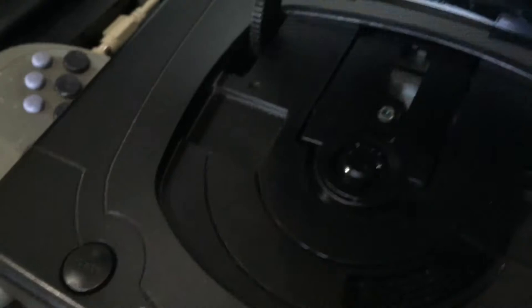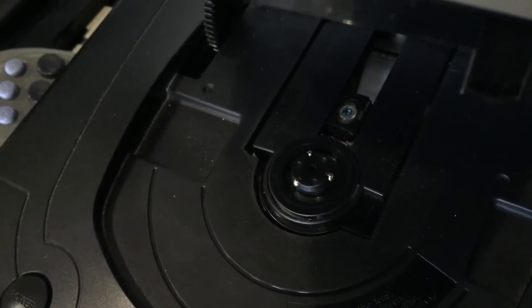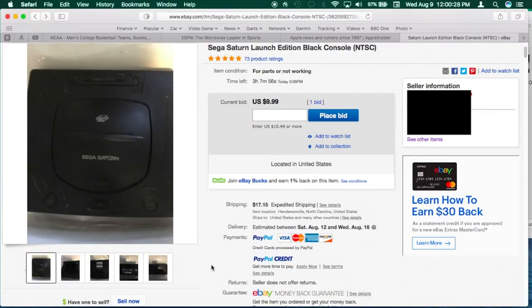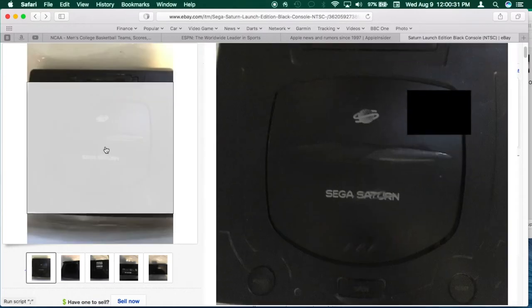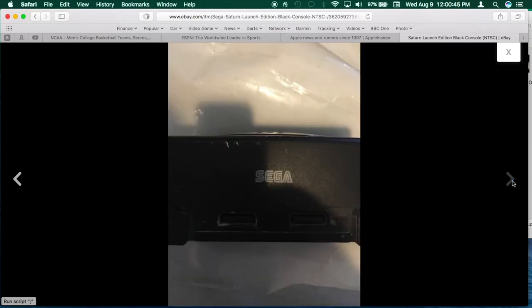So in short, when you see the laser pickup away from the spindle hub, you know that the console can read discs. Here's a listing with a nice price and pictures from various angles. Be wary of close-up pictures such as this — it doesn't show if the battery cover is present, or if there's damage to the back corners or even the front corners.